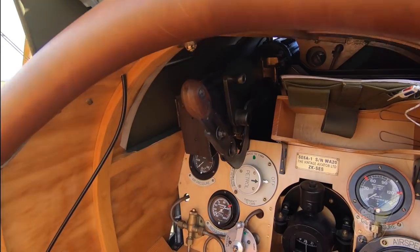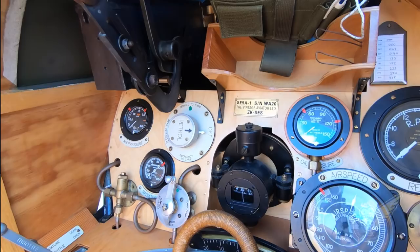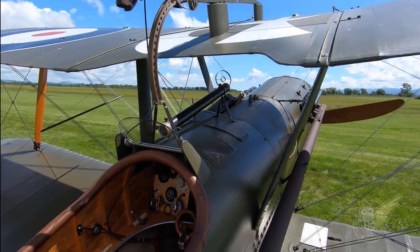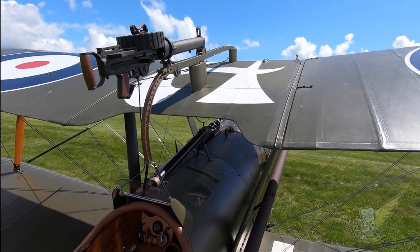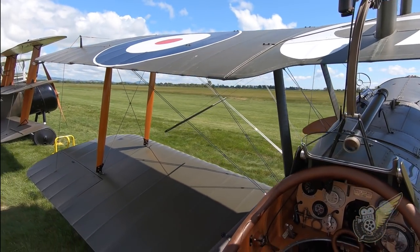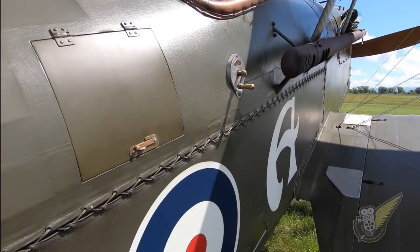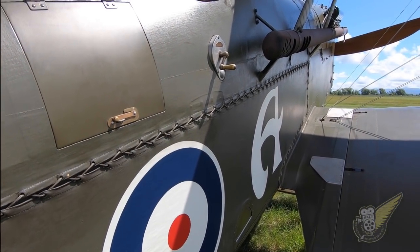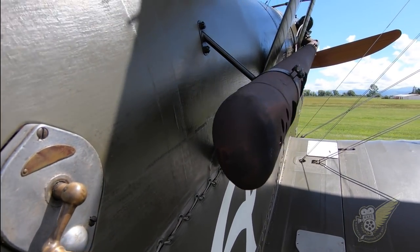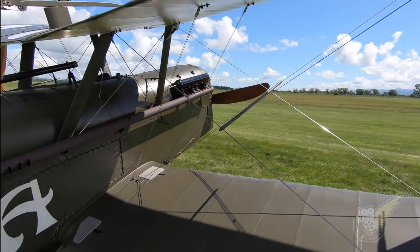Back in 1917, the SE-5 was designed around the newly developed 150 horsepower Hispano-Suiza V8 engine. The first two aircraft were lost in crashes due to a weak wing, but the third prototype underwent a significant modification and the aircraft type ultimately became known as a very strong machine that could be dived at high speed. The first examples were delivered to the Royal Flying Corps before the Sopwith Camel, but ongoing problems with the engine meant there were relatively few SE-5s in service until well into 1918.